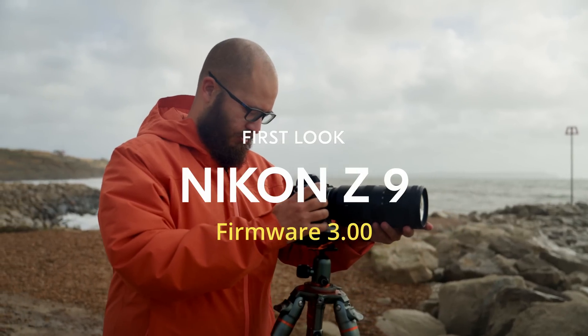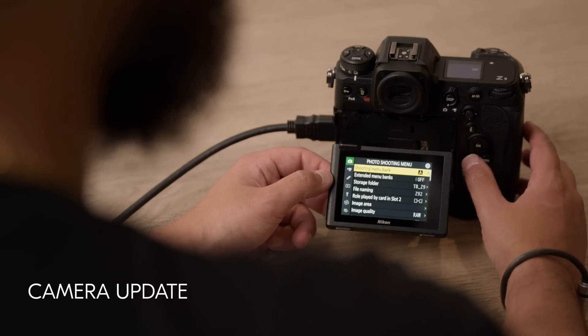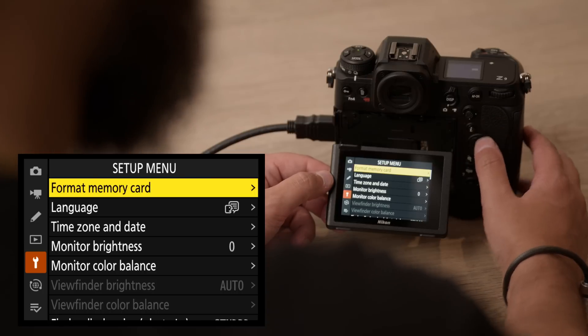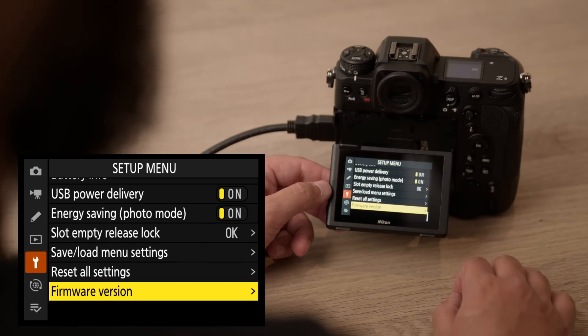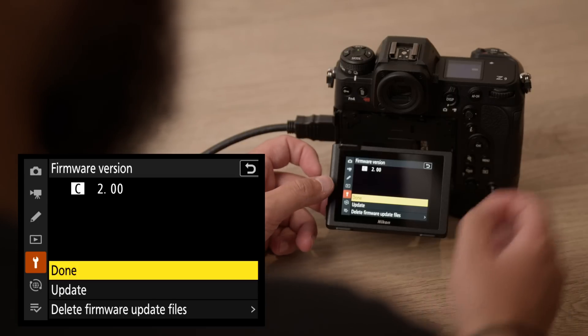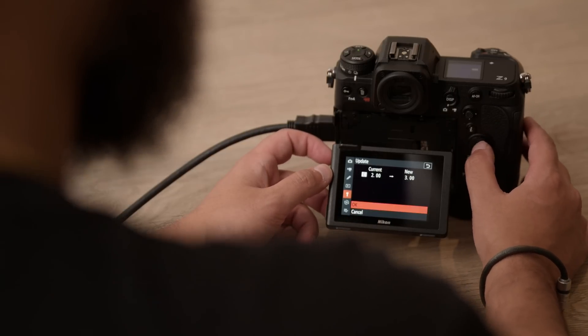Firmware version 3 for the Nikon Z9 is available now and we're going to show you some of the new features in this video. I also go through a list of some of the small changes that I really like that can help you use your camera a little bit easier. To download and update, go down to your setup menu and at the very bottom there will be an option that says firmware version. We're going to update this camera from firmware version 2 to firmware version 3 — press OK.